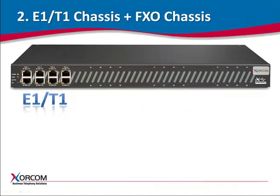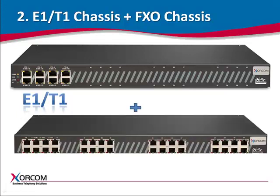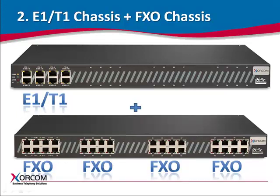In example two, we have a configuration of one E1/T1 chassis and one FXO-only chassis. In this case, the hardware echo-cancellor will handle all ports on both chassis.